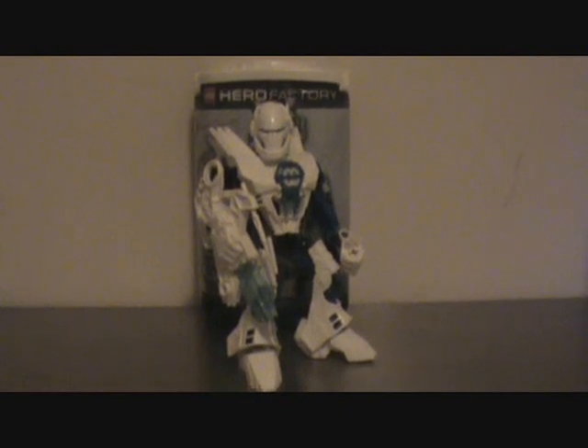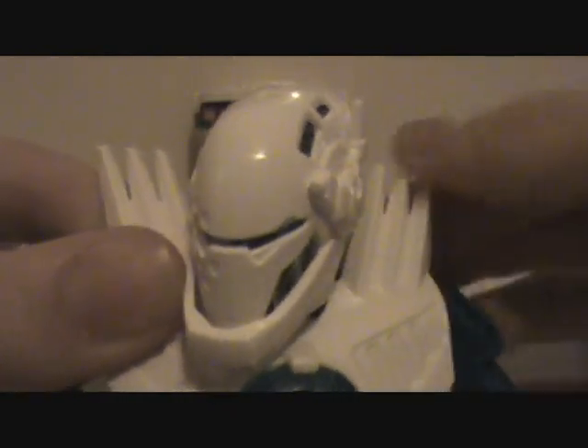Now to go over his new pieces. He has the same leg armor as William Furno. Like all the Hero Factory guys, he's got the feet in white, and he's got the new molded arms. His chestplate is a slightly different mold — instead of vents coming out, it's flat with some holes and dots and vents. And coming out of the shoulder pads are some easy spikes sticking out, so very cool.